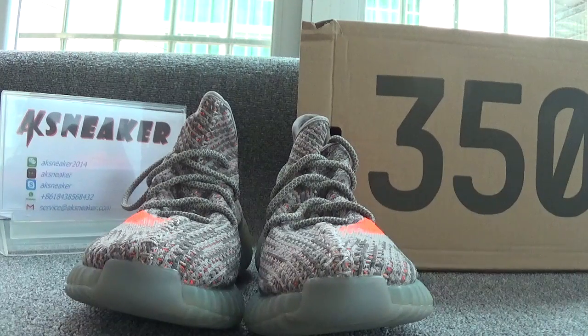Hello friends, this is Fanny from AKS Nikodotion. Today I will introduce you guys the Adidas EZ 550 Boost SPLY 350 grey-orange shoes.